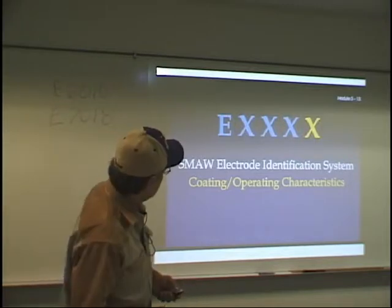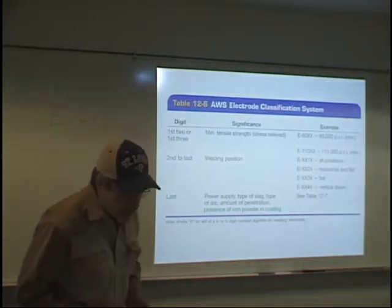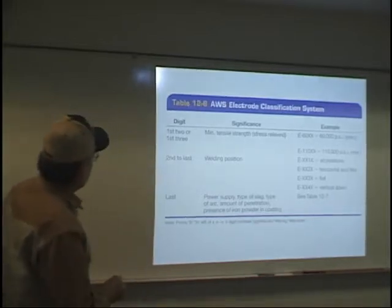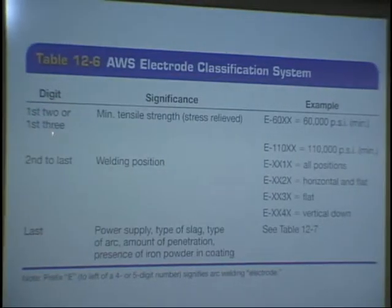On page 315, Table 12-6, Electrode Classification System: the first two or three digits are the minimum tensile strength; the second to last is the welding position; and the last is the power supply, type of slag, type of arc, amount of penetration, presence of iron powder in coating. Just know that it means what type of electricity and what is the coating made out of.